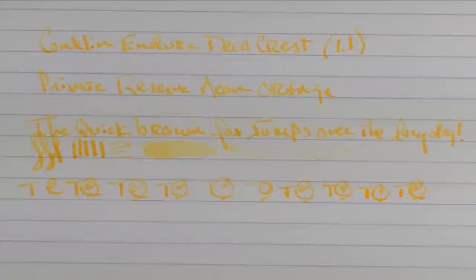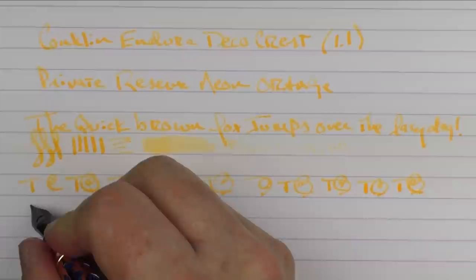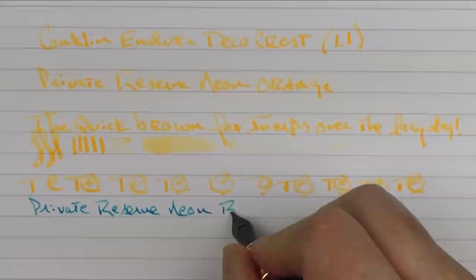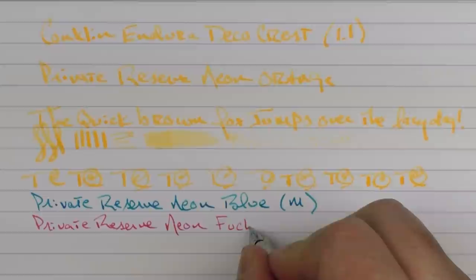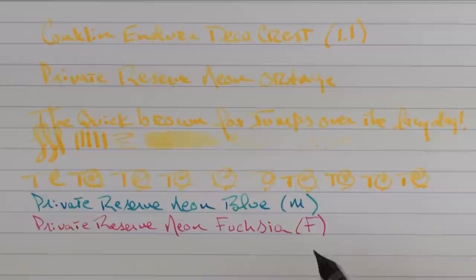Now in regard to a few other neon inks, in this blue model I have loaded up the neon blue — this is the Private Reserve neon blue, and this is in a medium stainless steel nib. And then finally in this black model, we have loaded up the neon fuchsia, which I think is my favorite of the bunch. This one is a fine nib. Of these three nibs, I think the fine has a little bit heavier feedback than I'd care for, but the medium is nice and the 1.1 is nice as well.